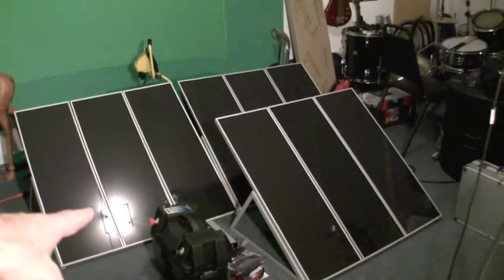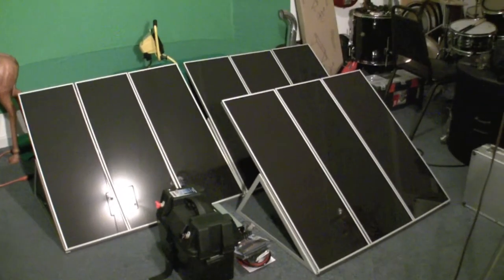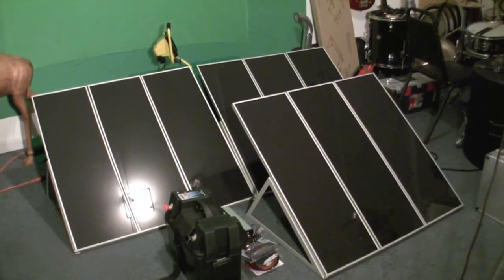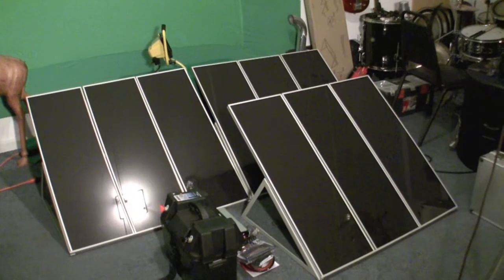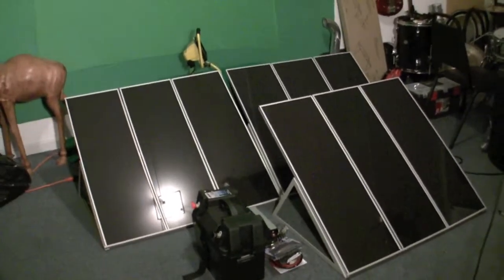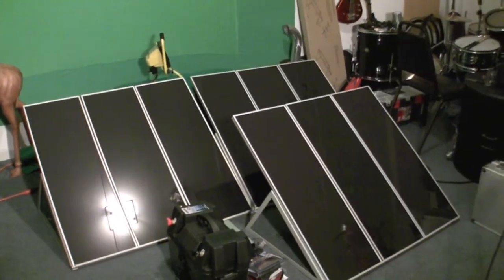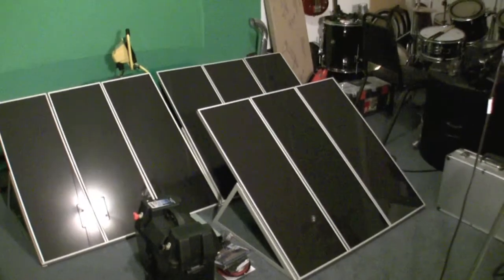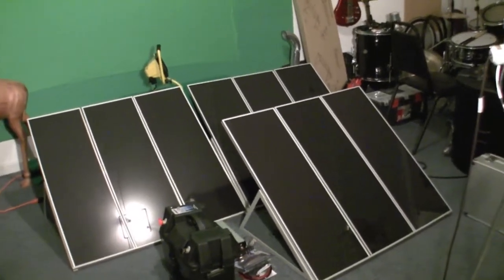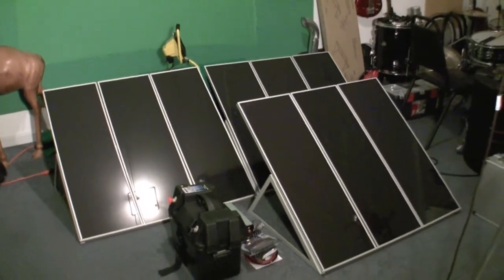I've got the battery and everything, and on a good eight-hour day I should be able to make about a thousand watts of power, which is pretty good. I'll probably be adding another one of these batteries and probably more panels pretty soon. It'll be able to run my Mac and probably lights and stuff like that — I'll have plenty of power.